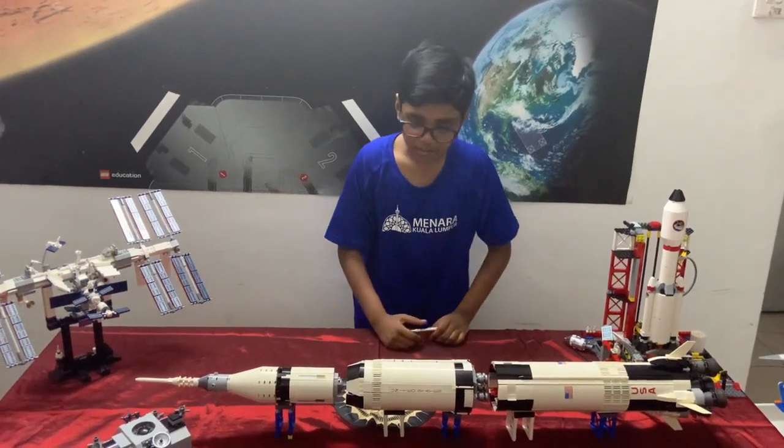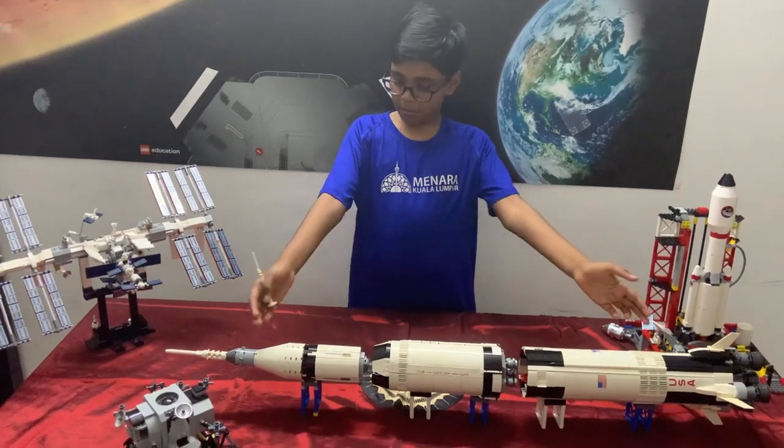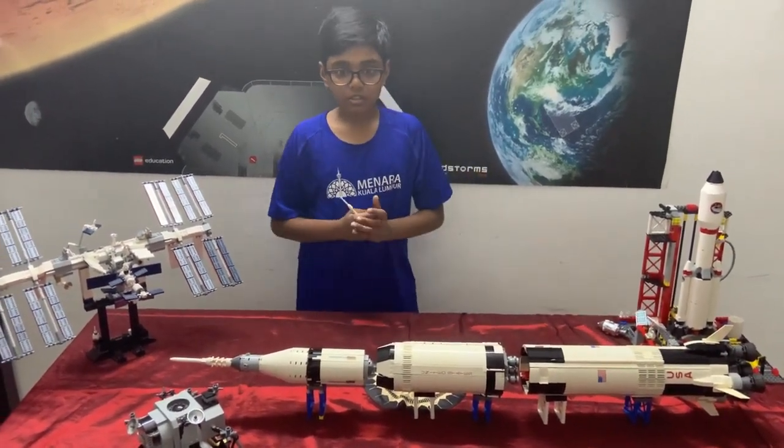Hi, my name is Krishna and today I'm going to talk about the Apollo spacecraft. The Apollo spacecraft is an incredible machine that brought astronauts to the moon.